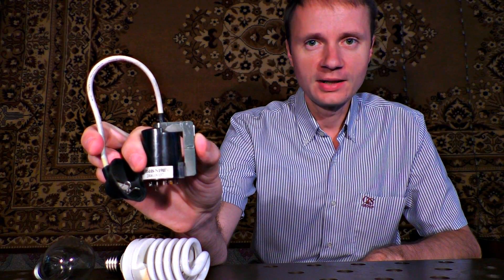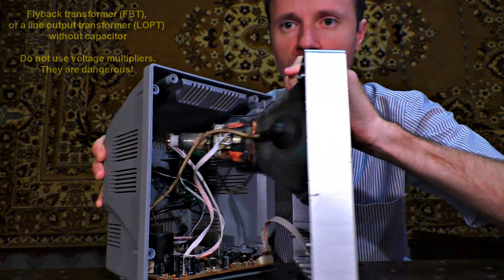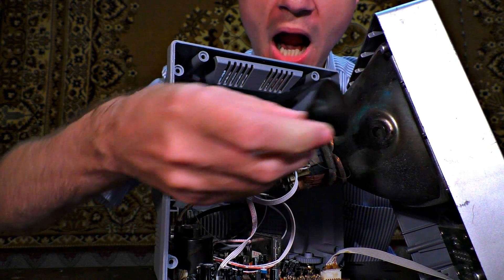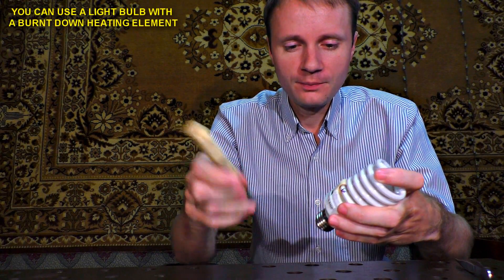You can purchase one in an electronics shop or just take it out from an old TV. I took my transformer from an old small TV. Its distinctive feature is its rubber suction cup that is stuck to a cathode ray tube. Then let us take the electronic circuit board out from the energy-saving light bulb.